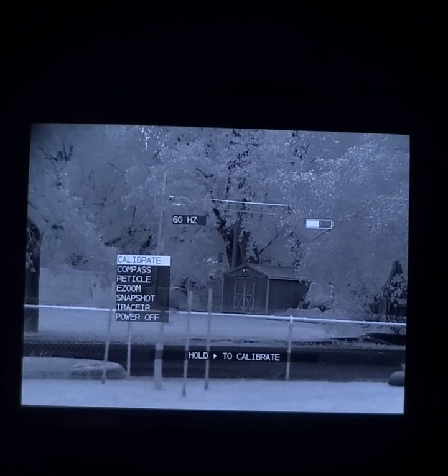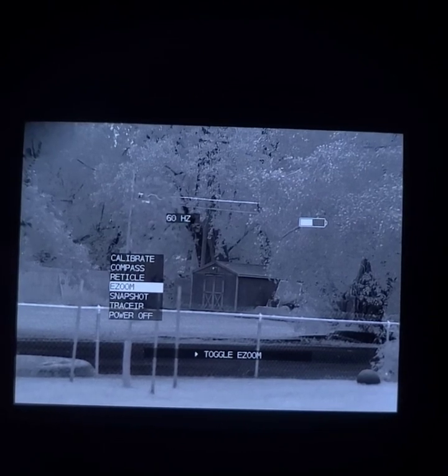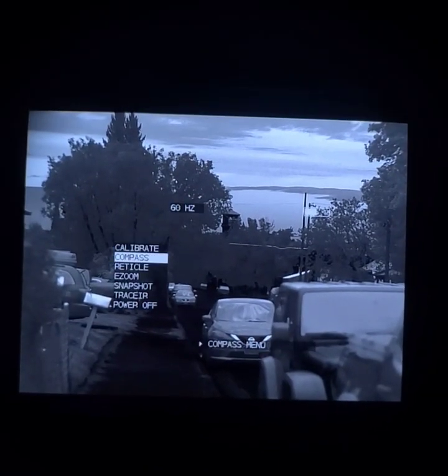Alright, now we'll change up our area. This is probably about 700 yards away on top of that tower.